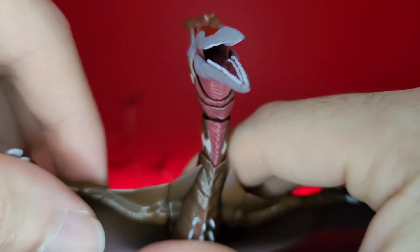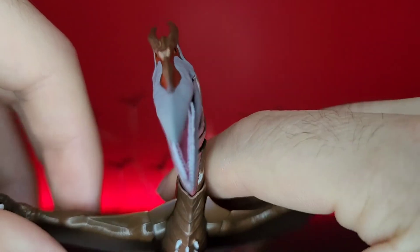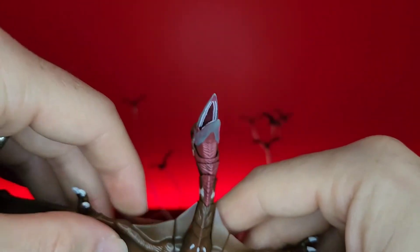The joint that the mouth is on actually kind of looks like a tongue, so that's cool. Got two rows of teeth - pretty cool. But yeah, that's all for the paint. Now let's go over articulation.